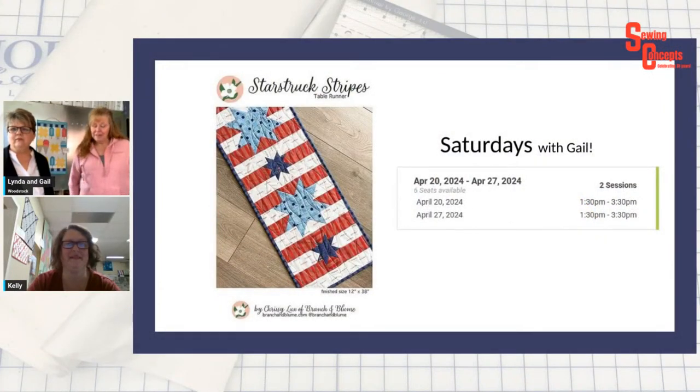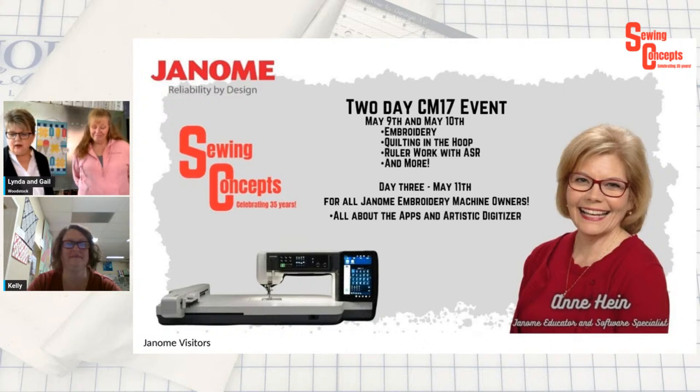They also announce a two-day CM17 event with Ann Hein from Janome, their embroidery and software specialist, on May 9th and 10th — a hands-on event for both CM17 owners and non-owners. The third day, May 11th (Saturday), is all about the Janome app: free iPad apps, Artistic Digitizer, and more. Ann is described as very knowledgeable.